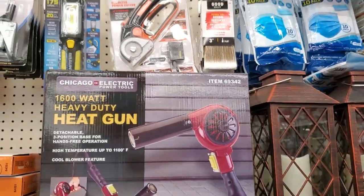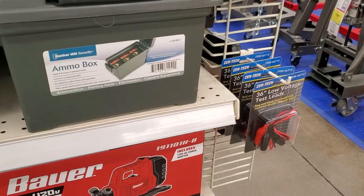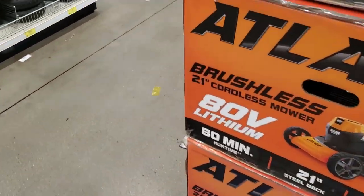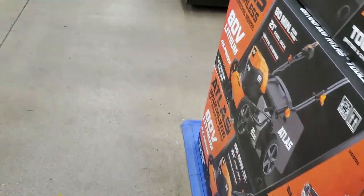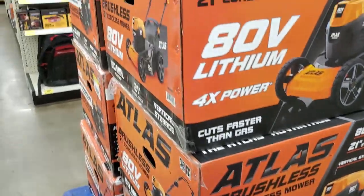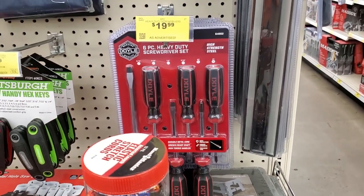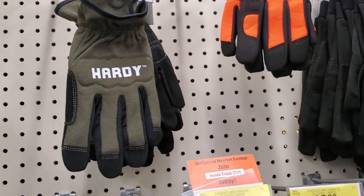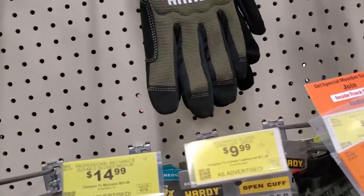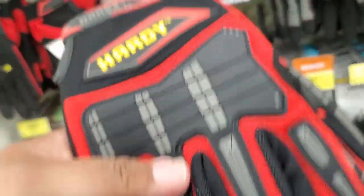If you guys haven't watched my video for the Warrior multi-material saw, make sure you watch that. The day I recorded this video my mower broke, so I ended up coming back to another Harbor Freight that had one of these on clearance. I ended up buying a mower, a battery, and a charger. I'll have a video out on that by Tuesday morning, so stay tuned and subscribe.